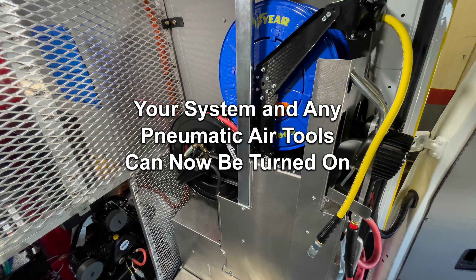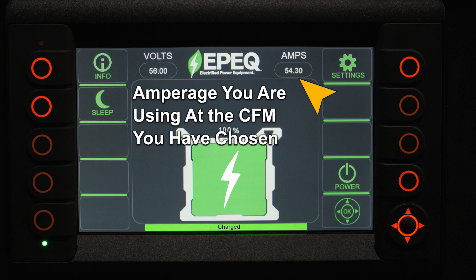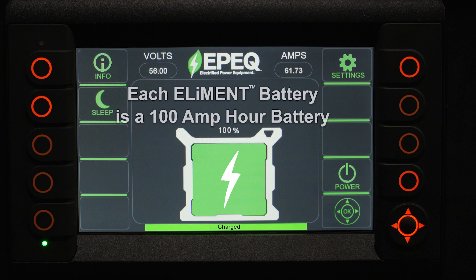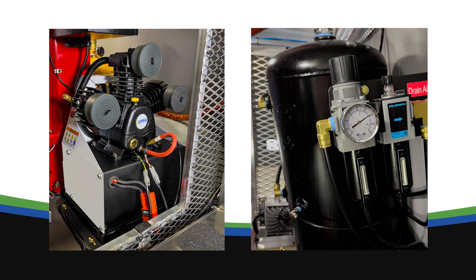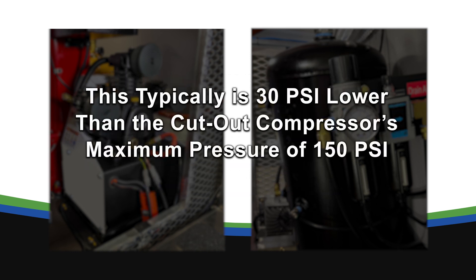Your system and any pneumatic air tools can now be turned on. The home screen will show how much amperage you're using at the CFM you've chosen. Each Element battery is a 100 amp hour battery. Once tank pressure is built, the Air 20 reciprocating compressor will shut off at maximum pressure and then restart depending on your PSI differential — typically 30 PSI lower than the cut-out compressor's maximum pressure of 150 PSI.